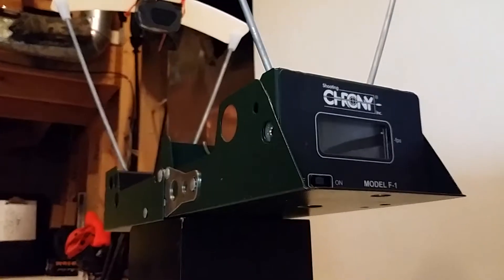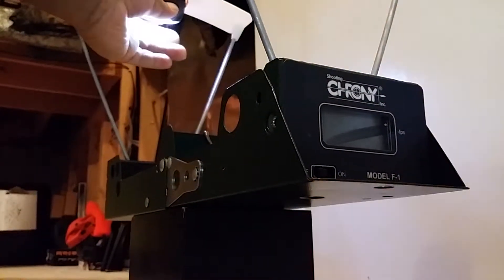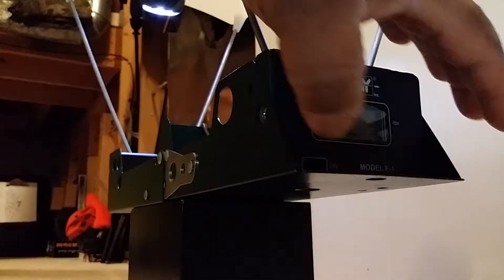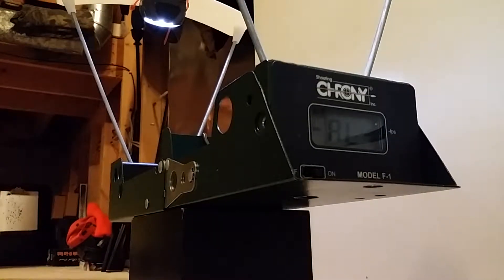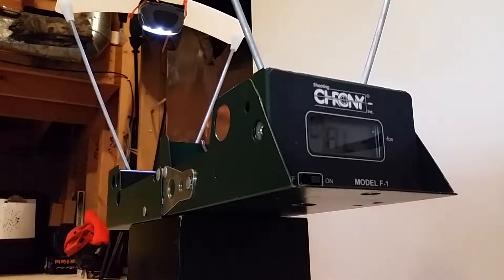All right, let's get the chrony turned on and get this party started. First up: Air Force Escape UL at a power level of 11 and 13 on the power wheel. Loading up the first shot.